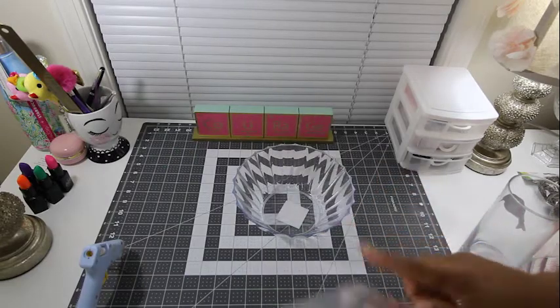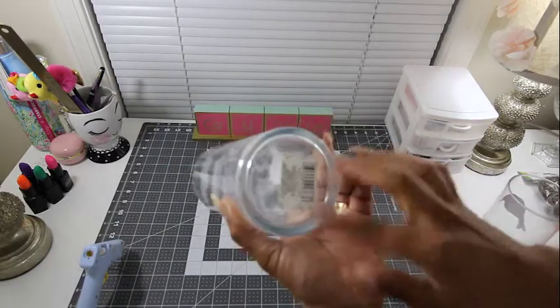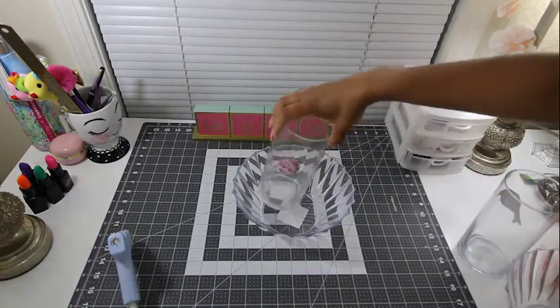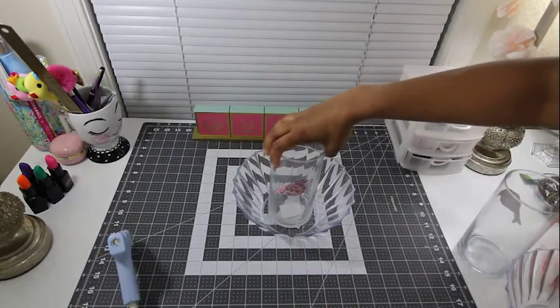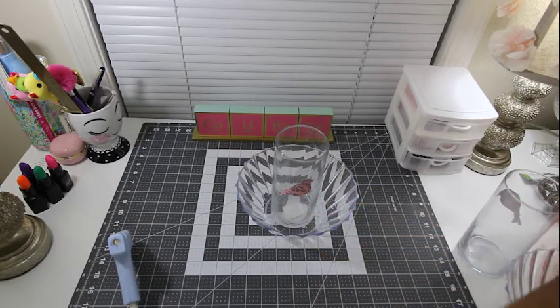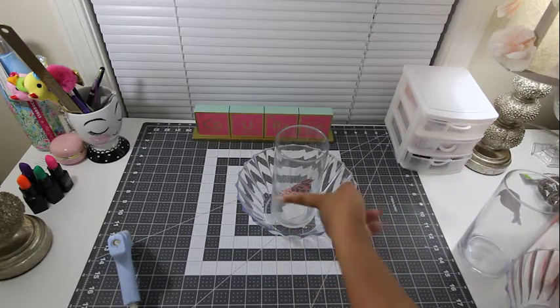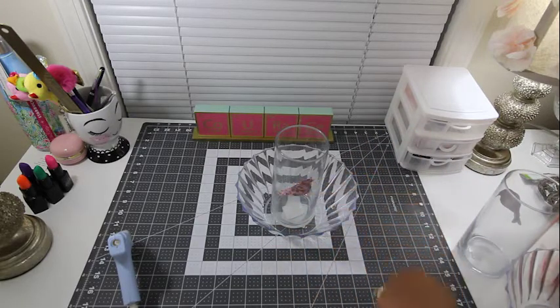You want to get your glue gun and put a little bit of glue around the bottom of the vase. This vase already has a little sticker that I used previously for some Easter decoration, but you can peel it off — it's really easy. It's just the wall stickers from Dollar Tree.